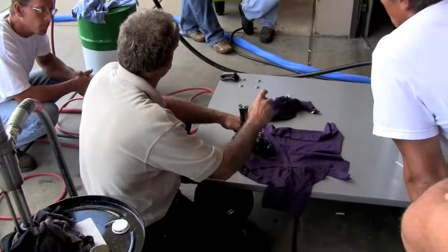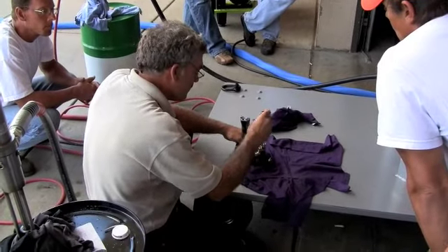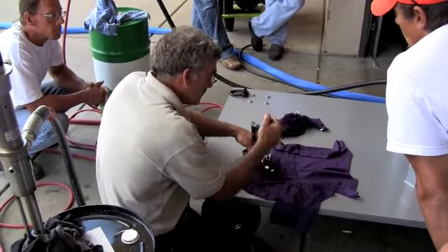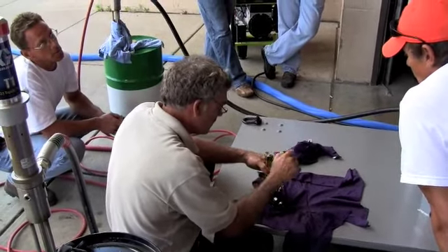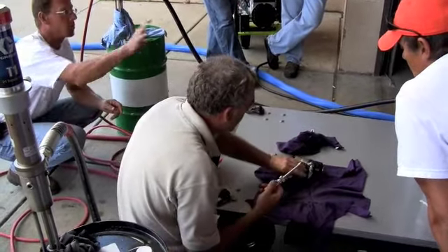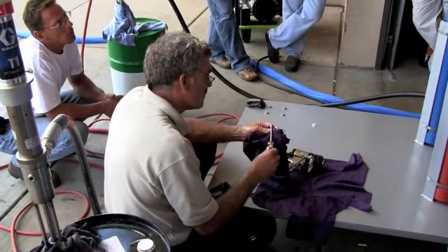If you set the gun down for five minutes, you're okay. Do you need to grease it for breaks? No, just at the end of the night. Ron, does this thing come with a set of nut drivers or anything? Right there — it's going to stay with the machine. I've got a box that the gun's going to be in.